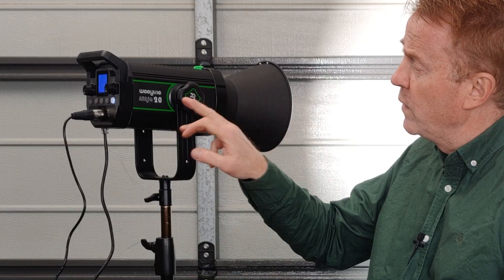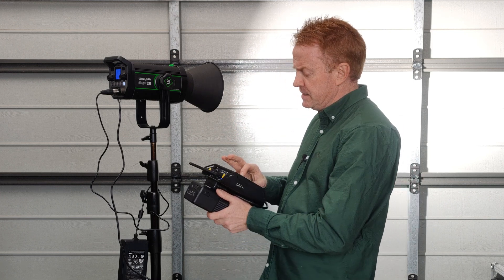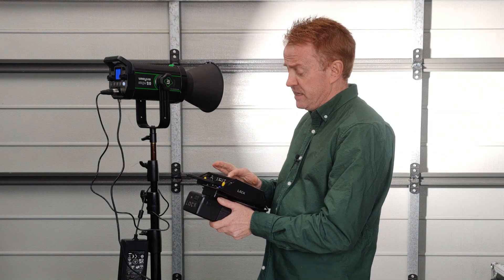Hi everyone, I'm Andrew Locke. Welcome to another episode of Gaffer and Gear. Today we're having a look at a very cheap entry-level light. This is the Weelight Ninja 20 — a 200 watt bowmount light, a daylight COB. It boasts very good color render scores and DMX control, and it sells for a crazy 300 US dollars.